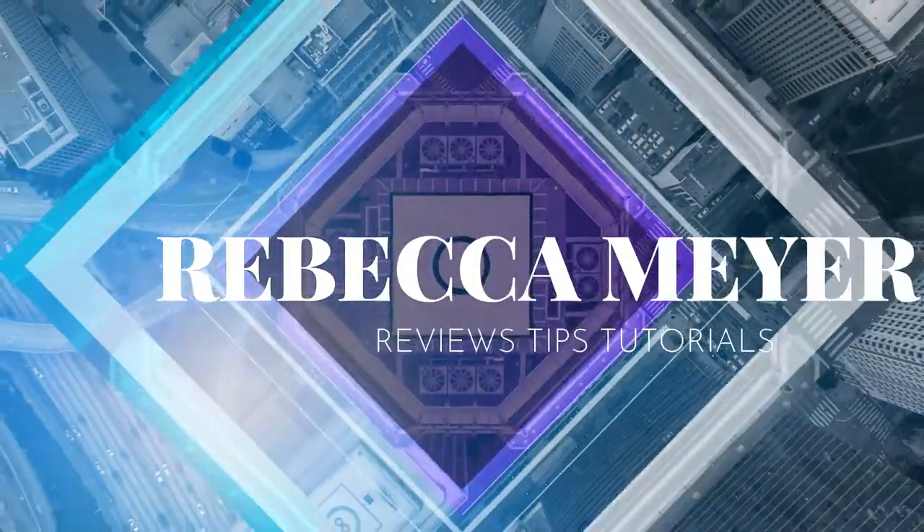Today we're going to be talking about the Sony FDR-X3000 and some tips and tricks for getting better audio. Hey everyone, welcome back. My name is Rebecca Meyer and if you're new to this program, first let me begin by welcoming you. I predominantly do tech reviews of gizmos and gadgets, so if that's something you're interested in, make sure you hit the subscribe button and don't forget to ring the notification bell.